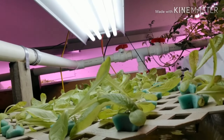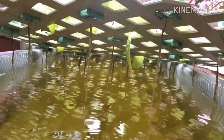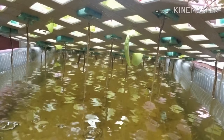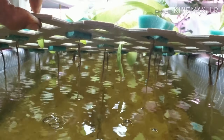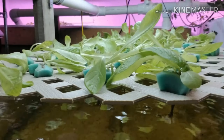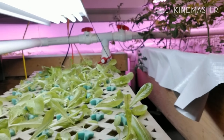If you look underneath here and I lift up this lattice, you can see what the roots are doing. The roots are hanging down into the water, but there's an air space there. That, coupled with just a little bit of oxygen added to the water when the inlet flows in, is enough for these plants to do great without air stones.